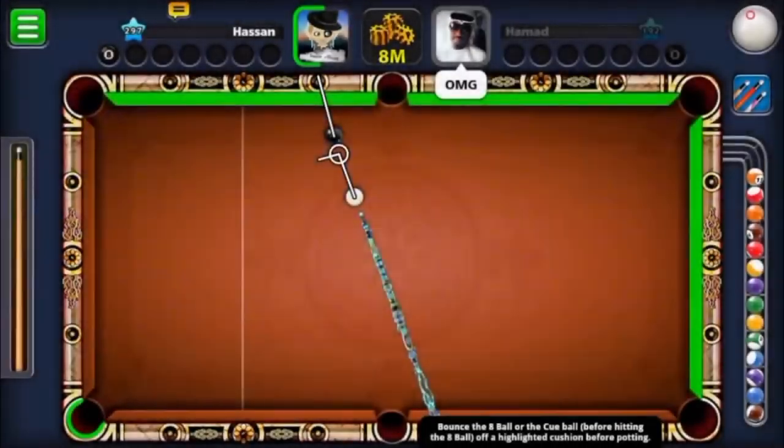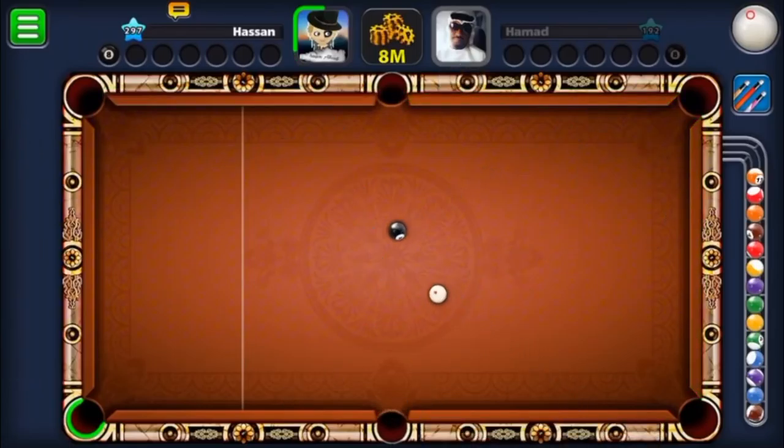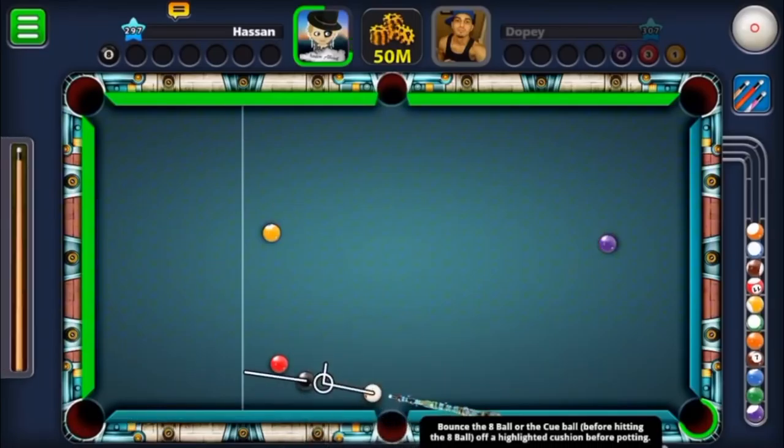Look at this right now — he's not gonna lose. He knows exactly how to make the black go all around the table from that position. Let's watch. What an amazing move.